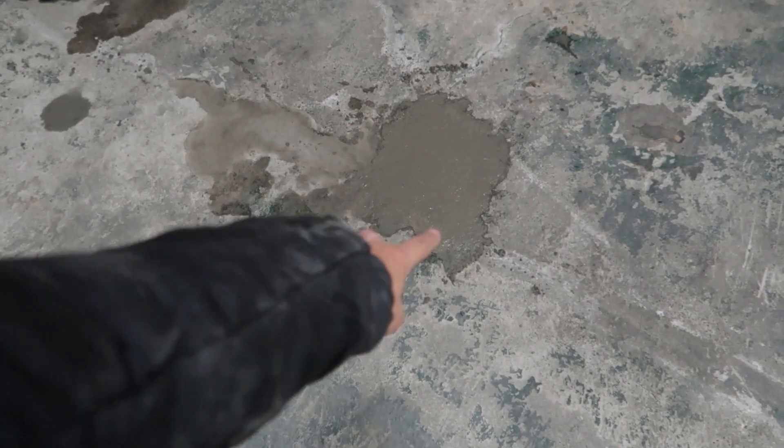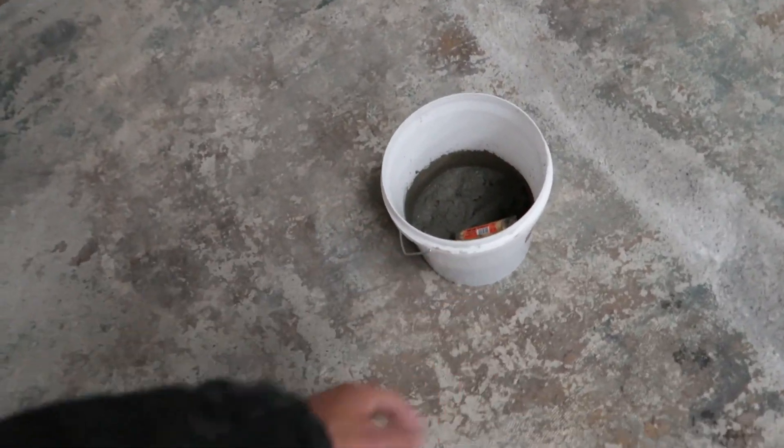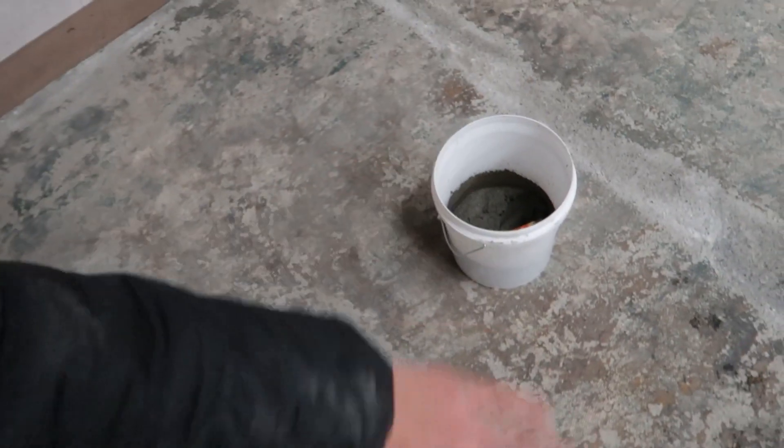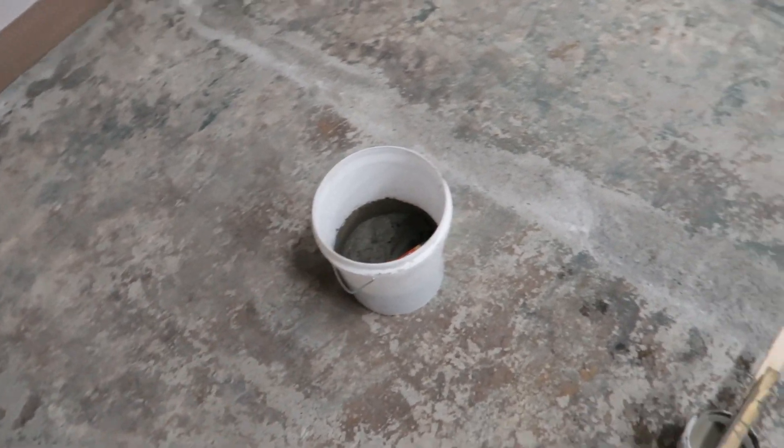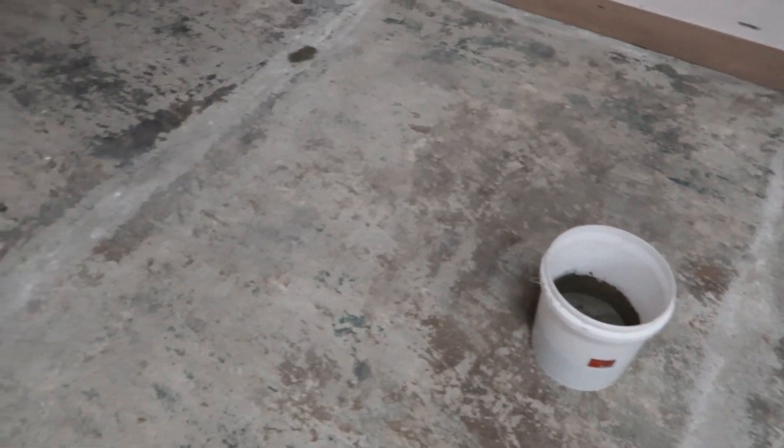Just finished leveling out that big section there. Now what I'm going to do is work on these big gouges up at this end. This is probably the biggest one here — there are some more really big ones. What I'm doing is dropping the cement and leveling it out with a piece of wood, then going over the top with just a tiny bit of water and a trowel to smooth it out. I do have a bit of boncrete mixed in with that as well, which should help it bond to the concrete better.